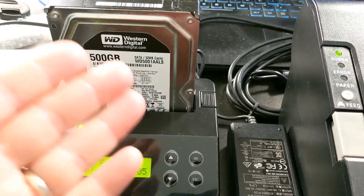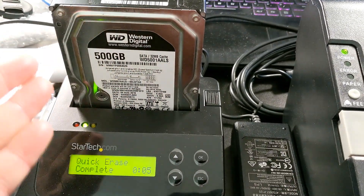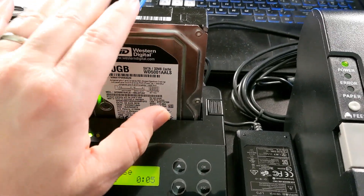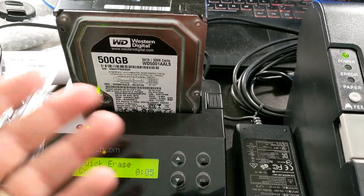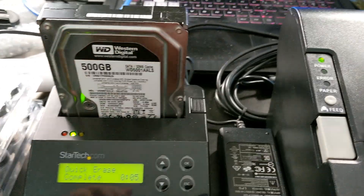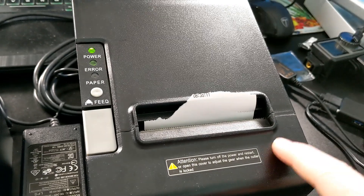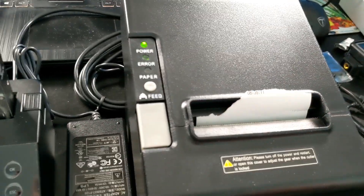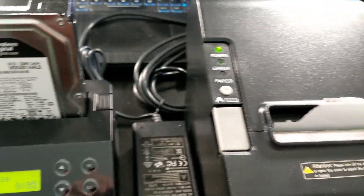So if you're interested in this, this is an option instead of crushing drives — which sometimes people want us to crush the drives. We charge between $5 and $10 for this, and then you can turn around and sell the drive or use it for something else. I'll leave links to all of these down here. You can get printers that'll do auto cut and all that good stuff.